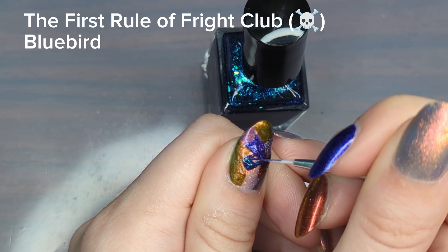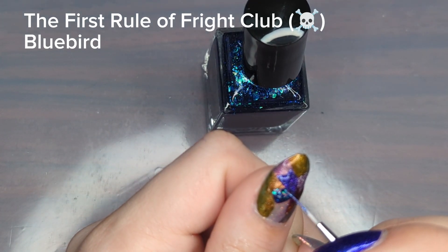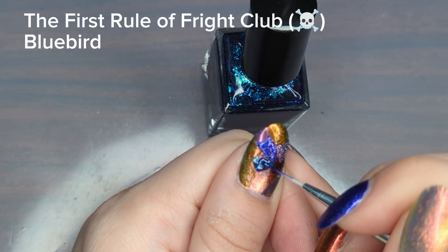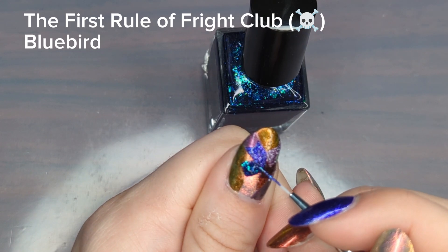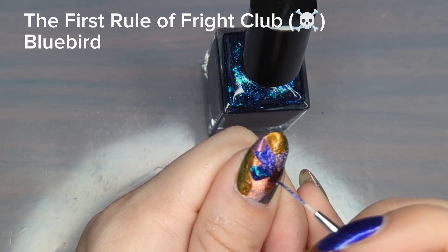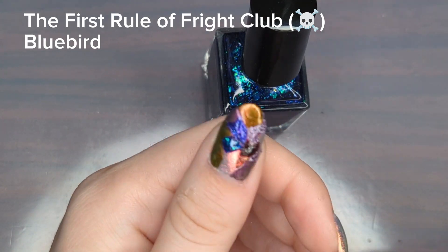This palette ended up reminding me of The Kiss, a painting by Gustav Klimt. I've been thinking that next fall maybe I'll try using this palette again but to recreate that painting on my thumbnail — which sounds challenging but I think it'll be really awesome. It's one of my favorite paintings; I love the colors and the textures and the pattern in it.